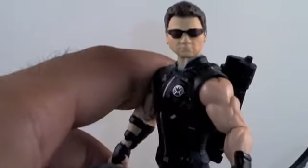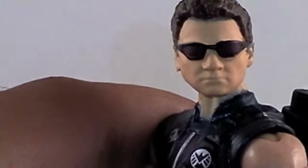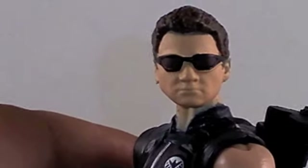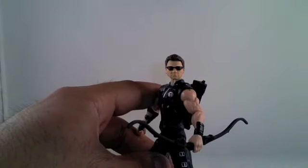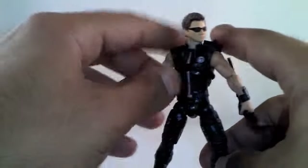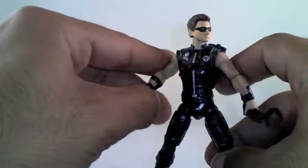Let's zoom in on the head sculpt. Really cool. Somebody brought up in my last review about him wearing glasses and how movie accurate that is. I saw the movie twice and I don't think he wore glasses that much. There's also a little paint smudge right there by the neck — you can see that. It's not a big gripe; I wish maybe he had a removable set of glasses, that would have been kind of cool. But as collectors, we ask for too much sometimes. For paint apps, I'm going to give him a four out of five.